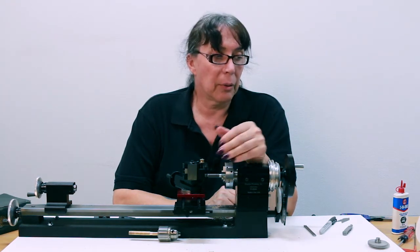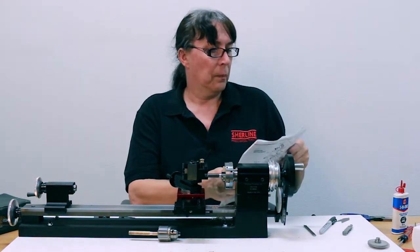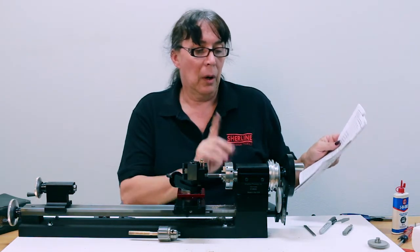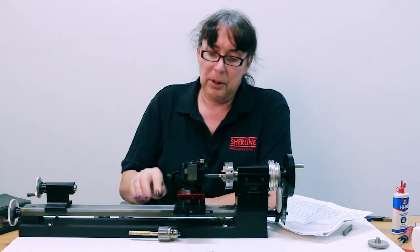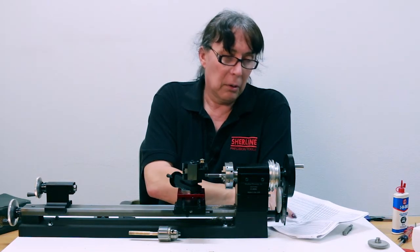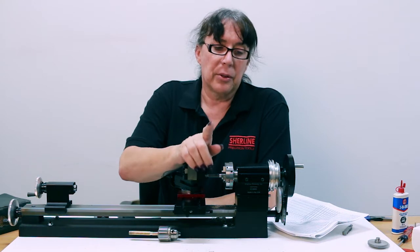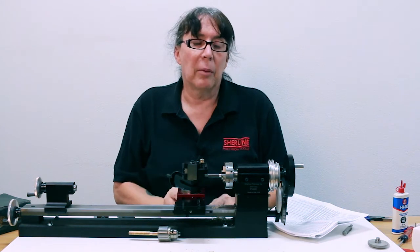Our system will cut threads anywhere from about four to five threads per inch all the way up to 80 threads per inch in standard, and in metric from 0.25 millimeter all the way up to two millimeter. Keep in mind that the standard SAE lead screw machine will do all of the metric threads. However, the metric machine will only do up to 40 threads per inch in standard threads, and that's just the dynamics of the one millimeter pitch and the way the gearing works.